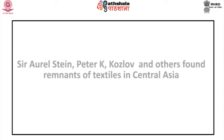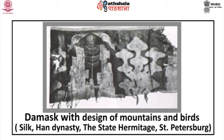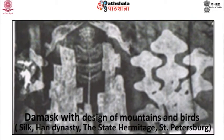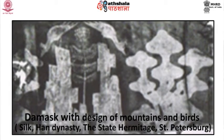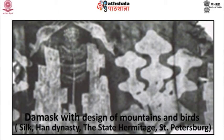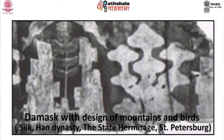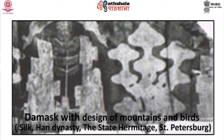Han textiles: Sir Aurel Stein, Peter K. Kozlov and others found remnants of textiles in Central Asia. The mask with design of mountains and birds belongs to the Han dynasty and at present in the State Hermitage, St. Petersburg. This silk has stylized designs of mountains, trees and birds. The two mountains are constructed in a rather geometric stepped pyramid fashion and the trees look like enlarged mushrooms. Two birds sit on each mountain on either side of the central tree motif, making a balanced formal design — a distant ancestor of the great landscape tradition of later Chinese painting.